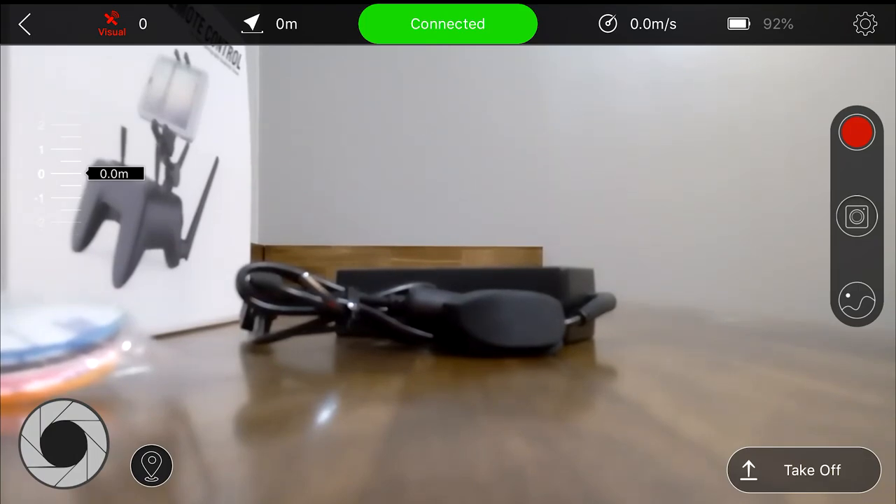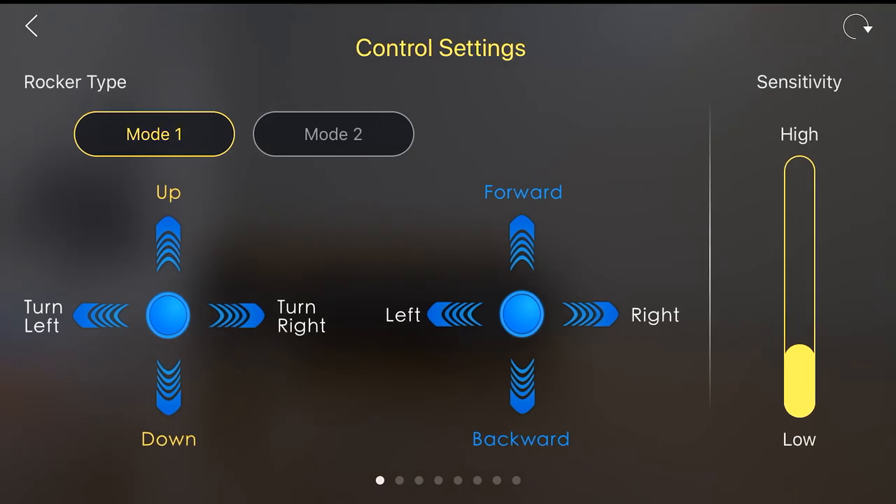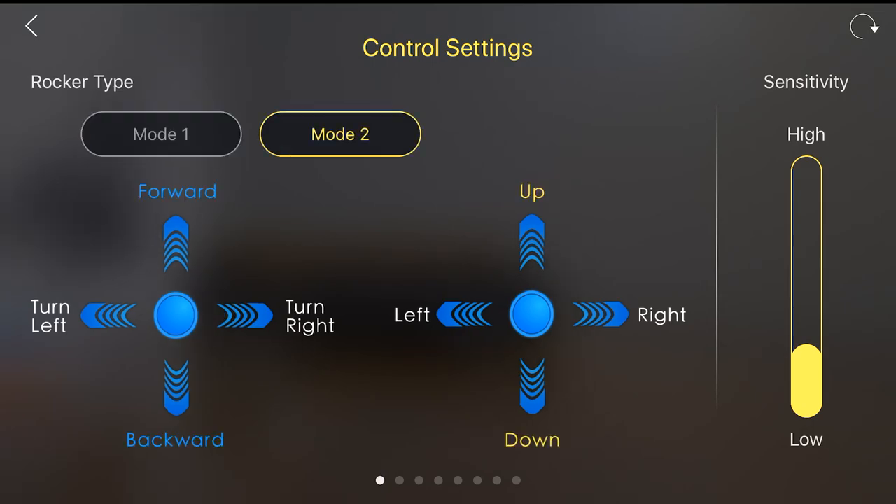At this point I could take off, but I'm not going to take off inside. Let's go over to the settings — that's the little wheel on the upper right-hand side. For some reason, when I have it in mode one, the app seems kind of backwards. If I put it in mode two, everything is messed up. In mode one I have forward, back, right, and left on the proper side, and up and down on the other. I think they have modes one and two backwards.